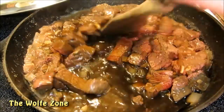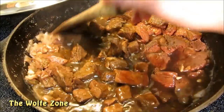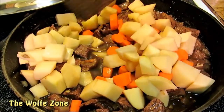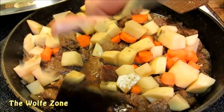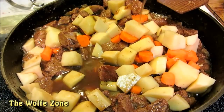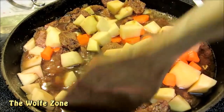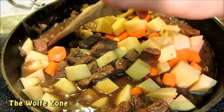After about an hour our meat is tender and our liquid has reduced. Now I'm going to add cubed up carrots and potatoes and just a little bit more beef broth. Bring it back up to a simmer, cover and cook on low until the potatoes and carrots are tender.